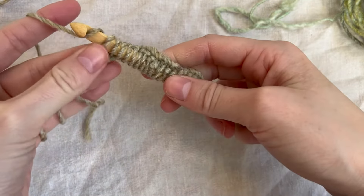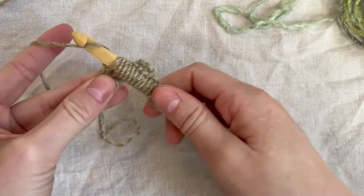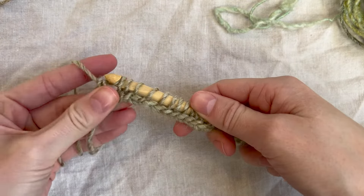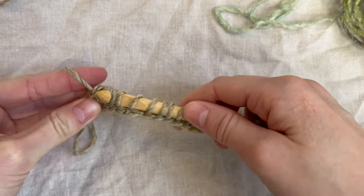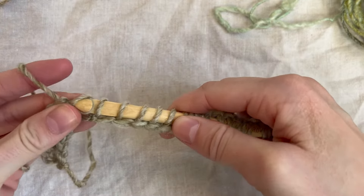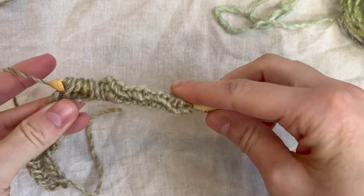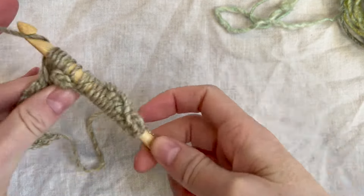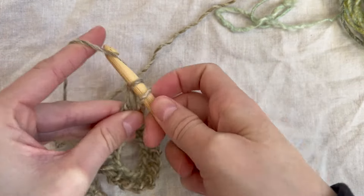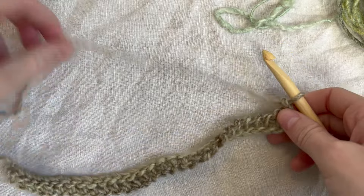We are going to yarn over and pull through that first loop only. Then yarn over and pull through two loops. Yarn over, pull through two loops. We're going to keep going, pulling through two loops until we get to the end. I've got three loops left — pull through two, two loops left, pull through two. This is how mine looks now.